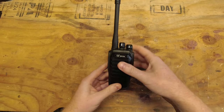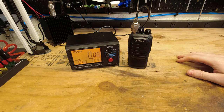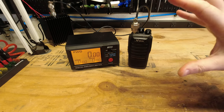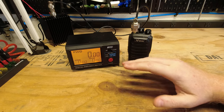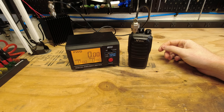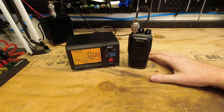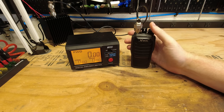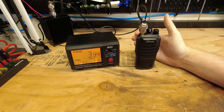Let's get this radio set up on the watt meter and test it out. Here we are on the watt meter — just like our other videos, I'll give the disclaimer: this is all Amazon-acquired testing equipment and may not be perfectly accurate. This meter goes up to 200 watts, so I'm not sure how accurate it is at the bottom of the scale. The dummy load, adapters, and jumper cables are all from Amazon. For our first test, we're on 446 megahertz on high power — and there we see approximately four watts.